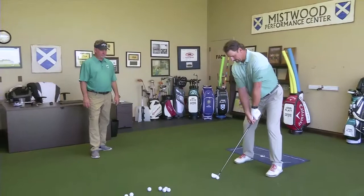Today's lesson, we're working with Patrick here. We're going to try to get him to develop more club head speed in his golf swing. So Patrick, can you go ahead and have a swing for us?